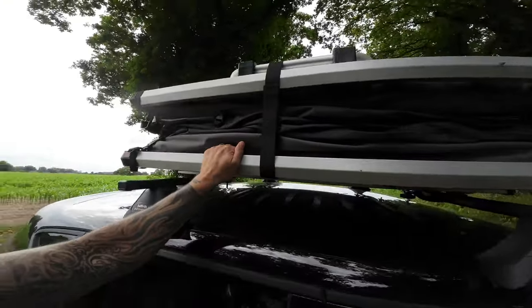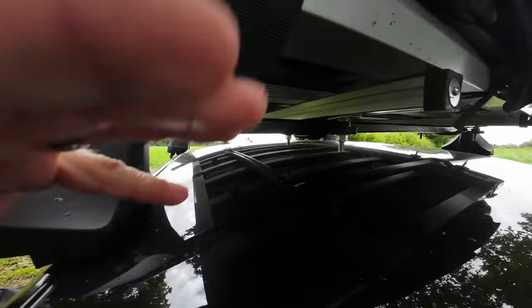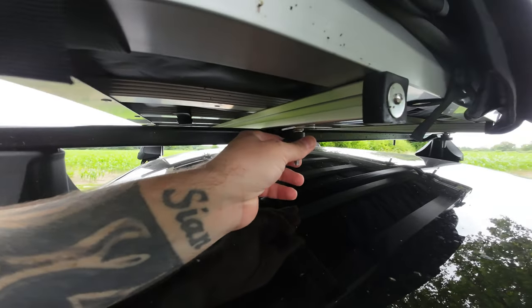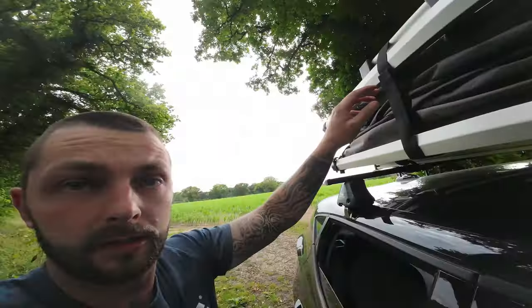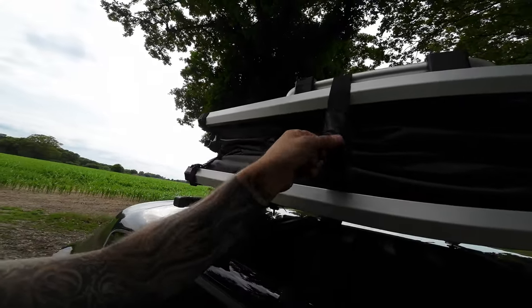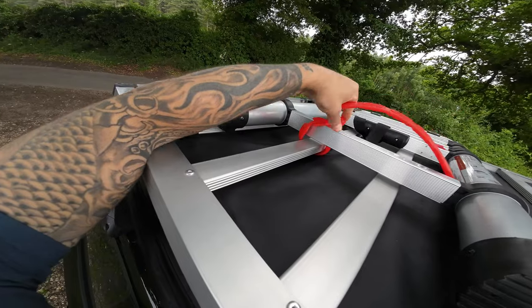There's an aluminum frame and the fixings are really, really sturdy, although I have added these nuts just for a little bit of security, because anyone could just walk up, undo these, and walk away with your tent. To actually unfold it is as easy as this — you've got this velcro strap on here.